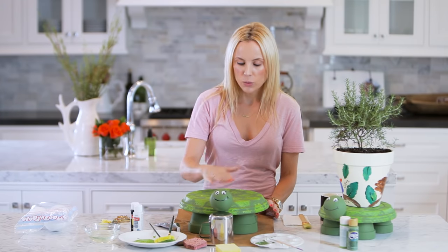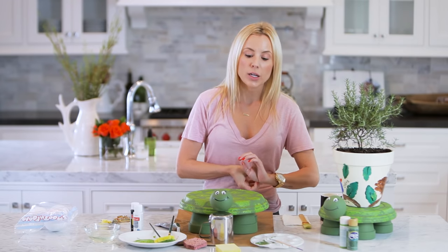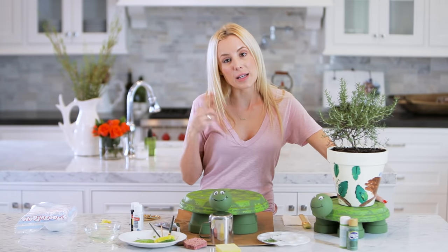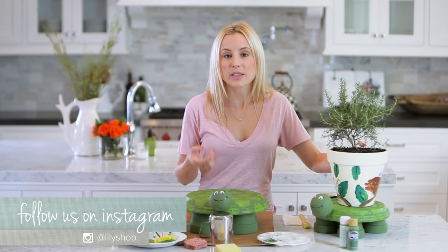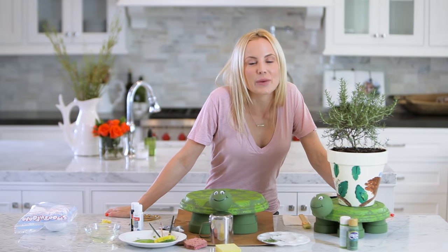As for the paint, let this dry and if you want to you can shellac the entire thing. They make glosses that are okay for outside, or you can just leave it inside or put it on a patio. If you make this project or any of these little turtles, be sure to email me a picture or tag me on Instagram so I can repost it. Please leave a comment below and be sure to subscribe to this channel HGTV Handmade as well as my channel over at LilyShop. Thank you so much for watching guys and I will see you later.